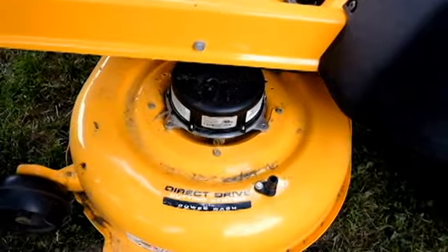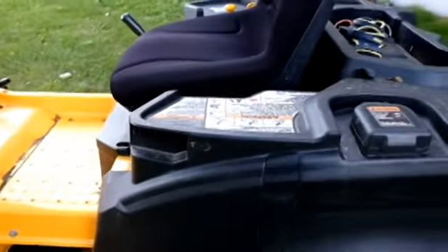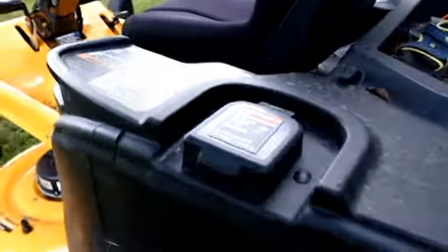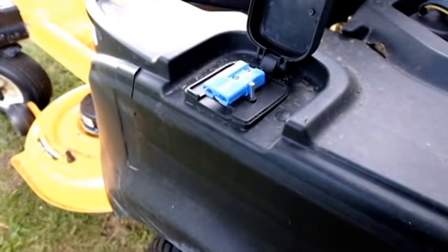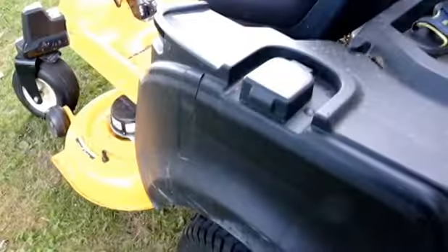This is a little power wash port. I heard that thing doesn't work very well but I haven't tried it yet. This is the plug-in area for charging the battery. It's nice that if that cover is open, the mower won't start — there's a little switch in there.